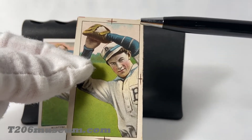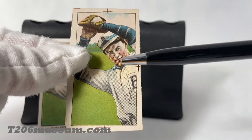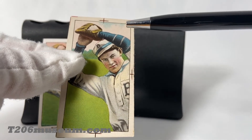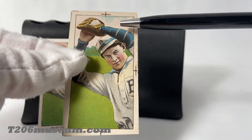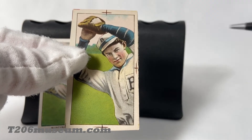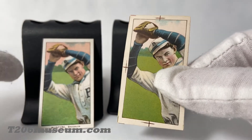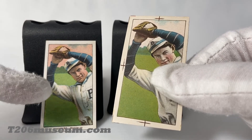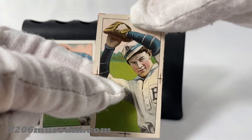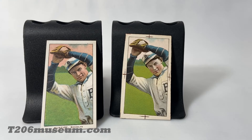They may have printed these out and sent them to the manager to decide which version they want to put into real production. For this one, it indicates the color is missing in the sky, but at the end they decided to include the color in the sky for the actual production.